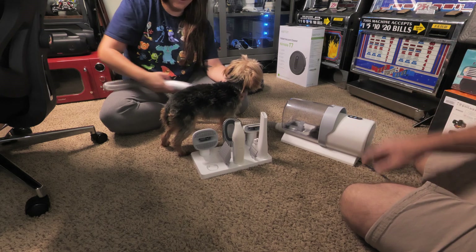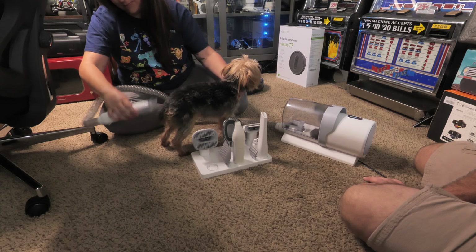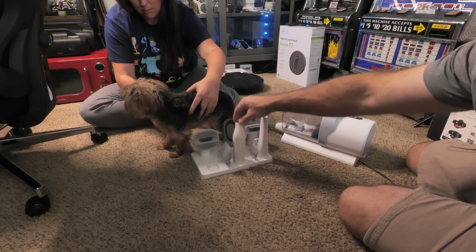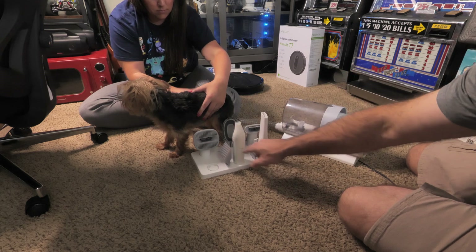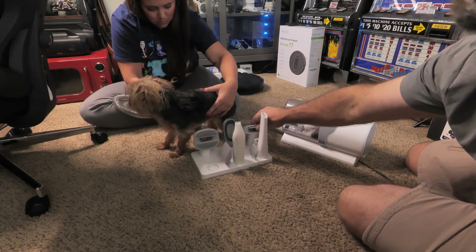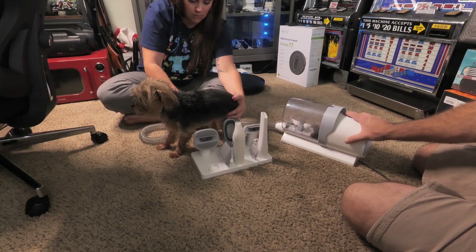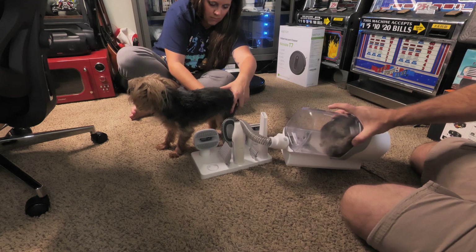In the rack you have a crevice-style tool for cleanup, a fine trimmer for around their eyes and between their paws, different height guards for the clippers, a brush, a de-shedding tool, and even a nail trimmer. It's everything you need to take care of your little one — super quiet and super compact.